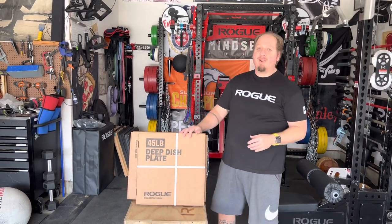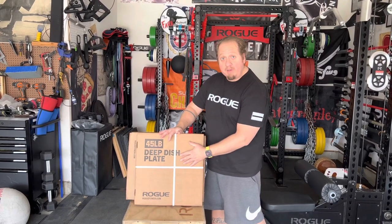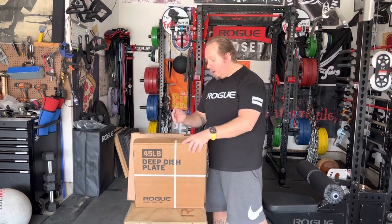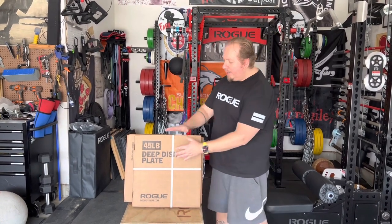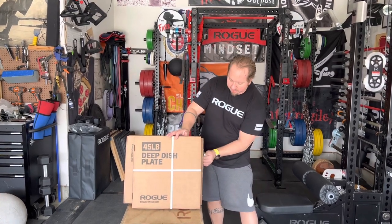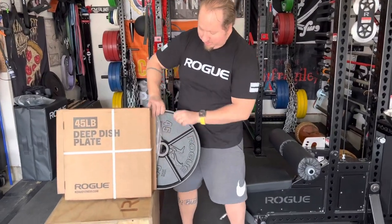I've been chasing this basically since I started my gym, and this is what they come in — shipped in the normal 45-pound deep dish box. They are made in Michigan just like the other deeps. All they have is a different mold, so they're still the same type of material. They're still E-coat covered. Once you get them home and pull them out, this is what you get.